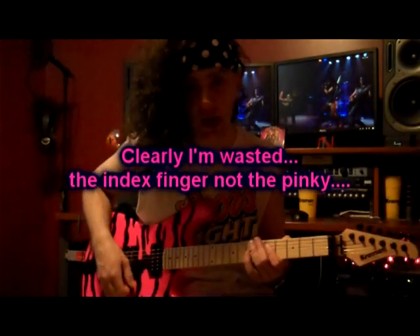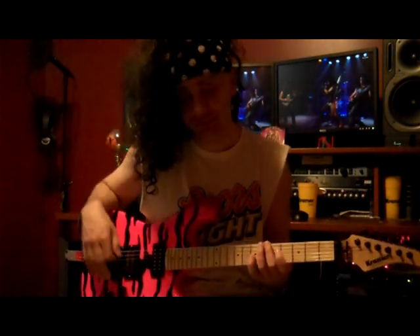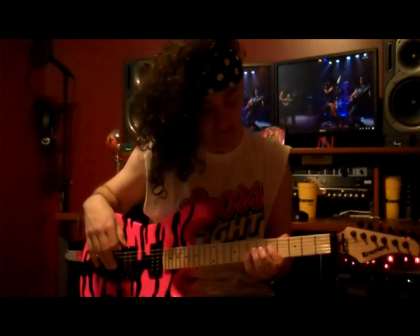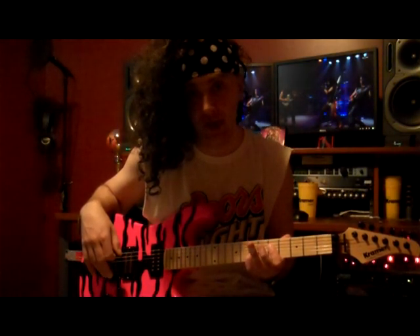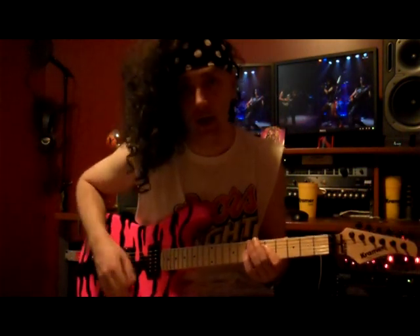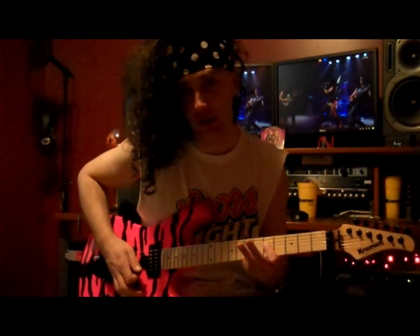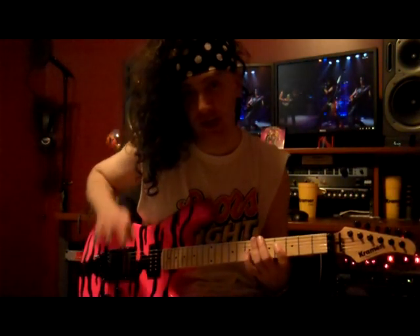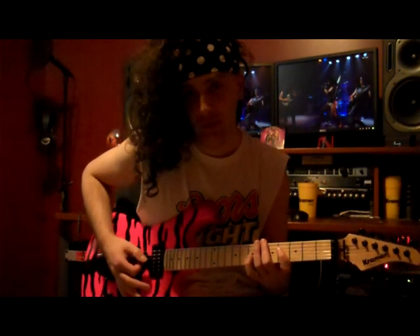The first note is based off your low D. The first chord is a power chord — it's going to be your G power chord, which involves your first finger on the fifth fret of your D string, and the seventh fret of the G string with your pinky. After you hit that chord once, you're going to slide your first finger down one fret. It gives you that weird little disc chord. So those are your first two chords.